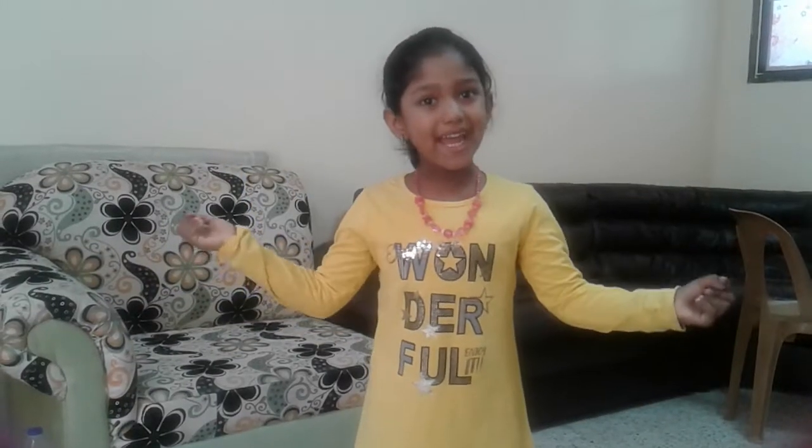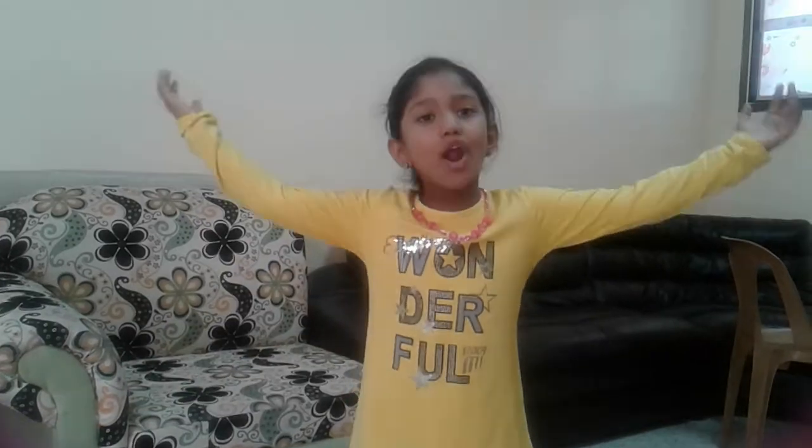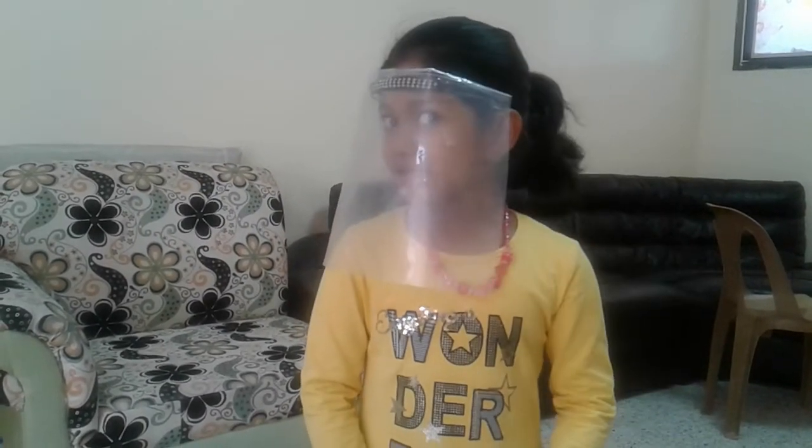Everybody, make it. My name is Lakshya. I love you all. See this. Isn't it beautiful? This is face shield.